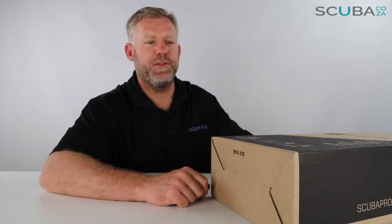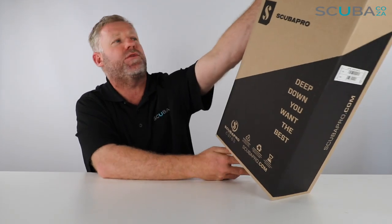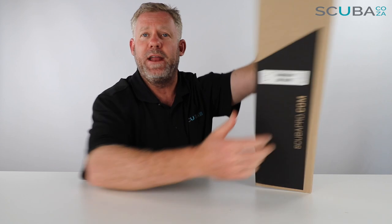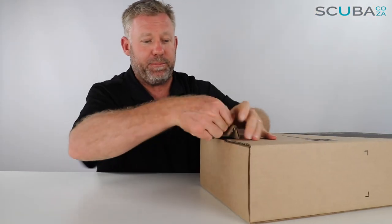Hey guys, you're with Kevin, your scuba professional, and today we're here to review the all-new Scubapro Go Sport fins. They come in this funky box from Scubapro, so we're going to unbox it, see what's going on inside, dive right in, and go through all the features of this really cool unit. Let's open it up.